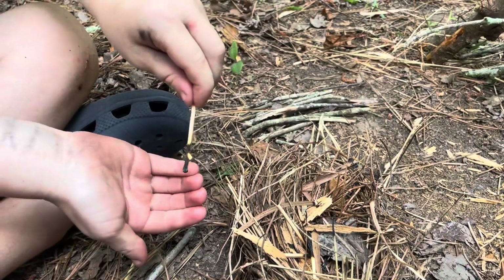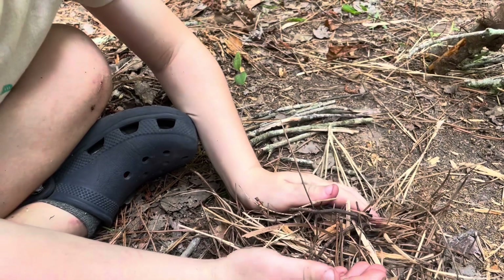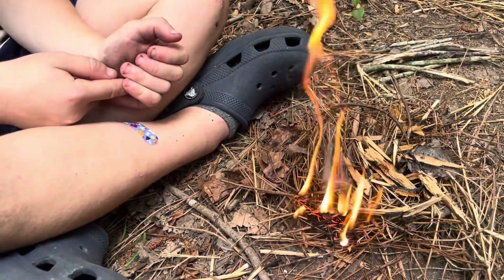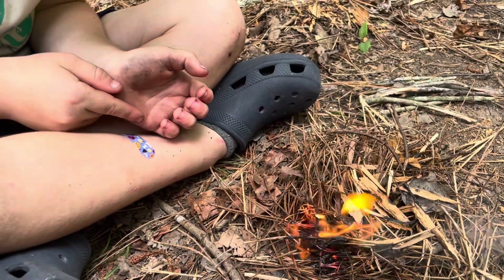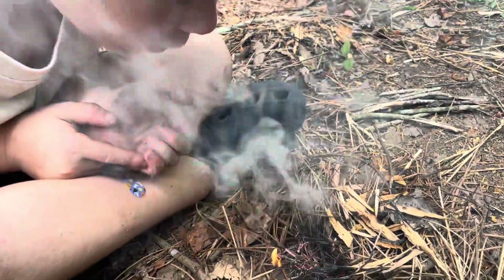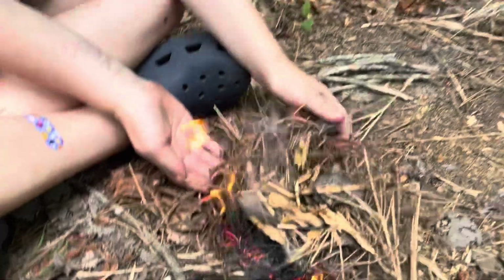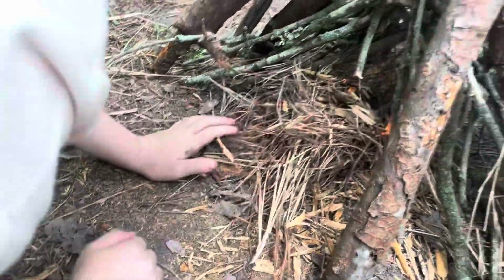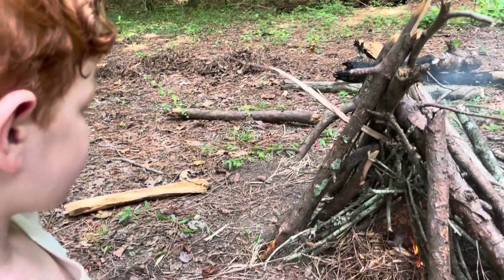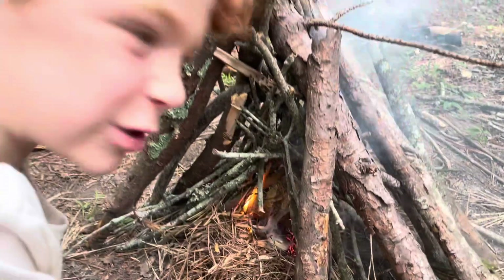So close — try it in there. I think that one actually stuck — blow, blow, blow! Get down there and blow. Look at that — now grab it by the end that's not on fire and stick it in there carefully. Blow, blow, blow! Why does it look so happy? Because you're doing it! How did that one where I just dropped it work?